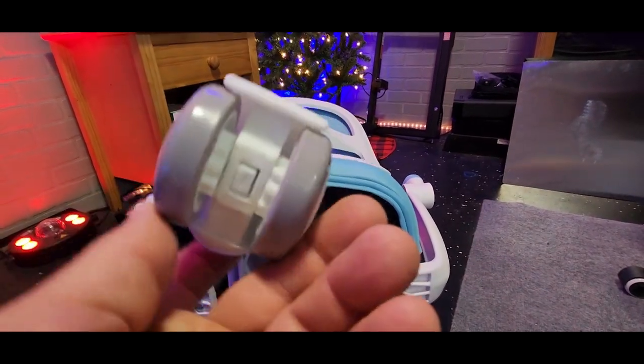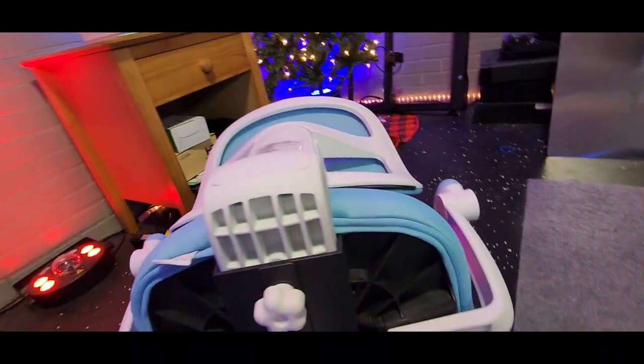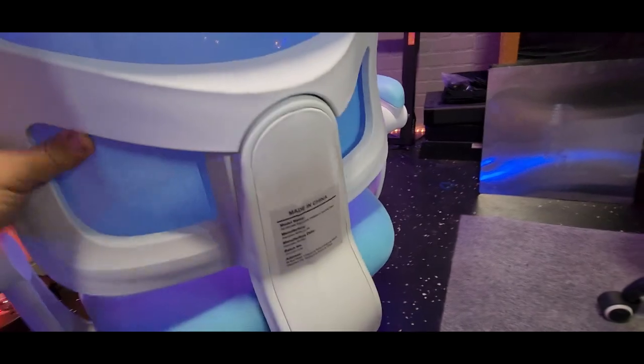They are plastic casters, so I would be careful with the weight — don't have adults sitting in this and rolling it across the floor. So there you go.